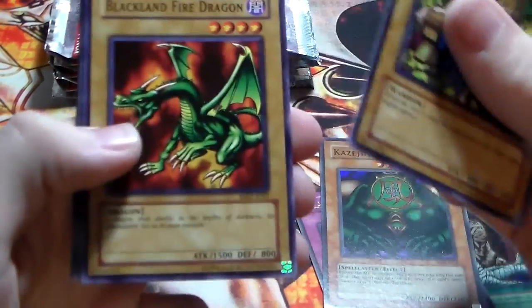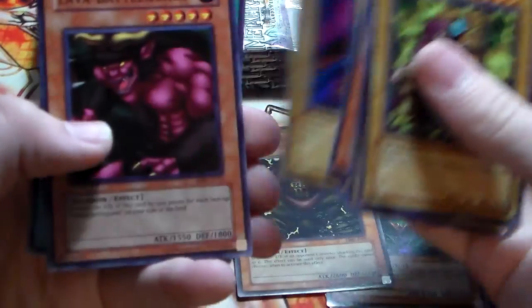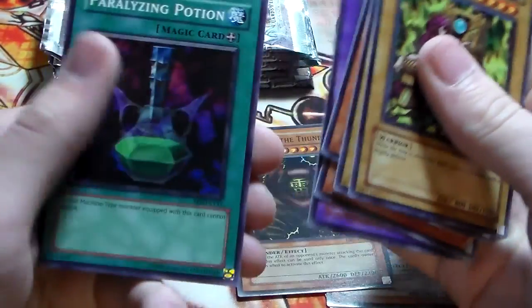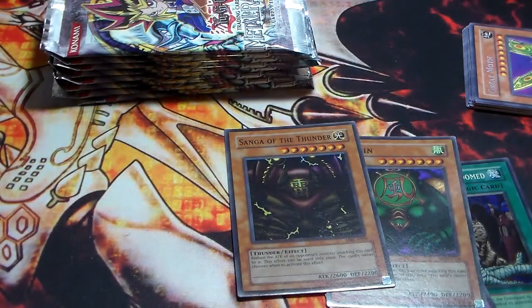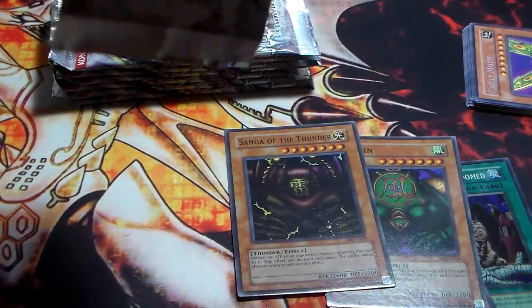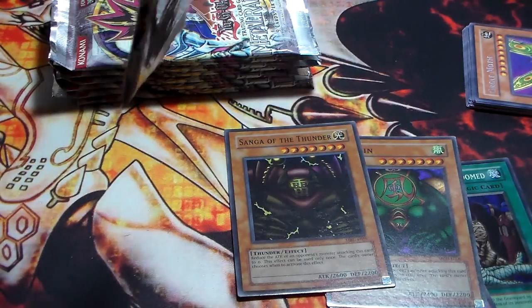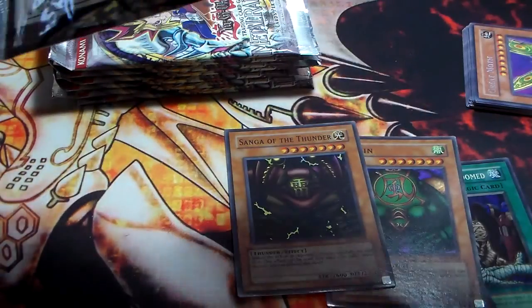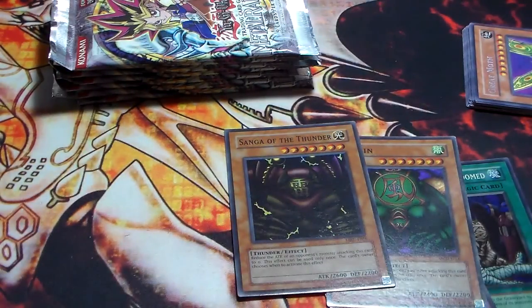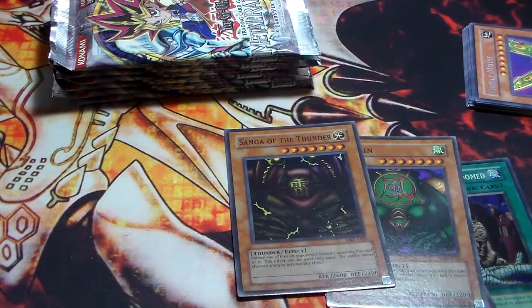We've got Protector of the Throne, Blackland Fire Dragon, Electric Lizard, Hibikime, and a Sang of the Thunder — really cool, so we have two of the Gate Guardian pieces. Lava Battleguard, Skull Knight, and Paralyzing Potion. All we need is a Sui-Gen. I already have a full set of Metal Raiders Gate Guardian pieces, but my Sui-Gen and Koz-Gen are both from the Legendary Collection packs because I like their backgrounds a lot brighter, so it's kind of cool to actually pull the ones from the original packs.